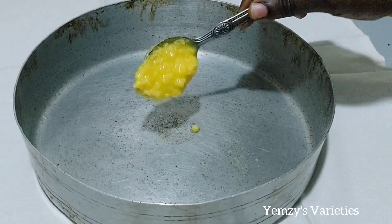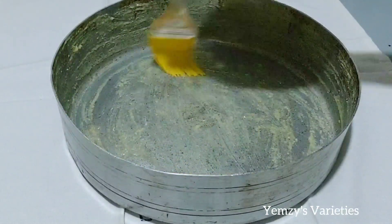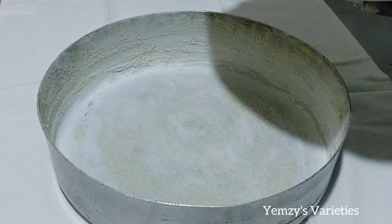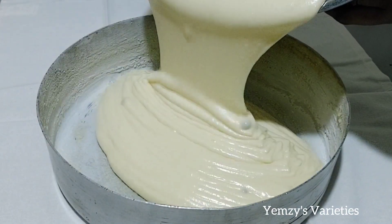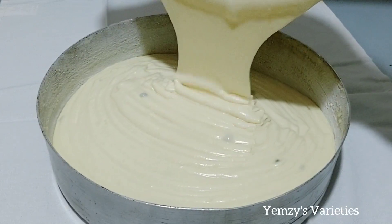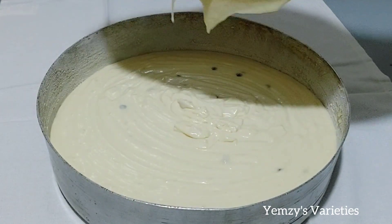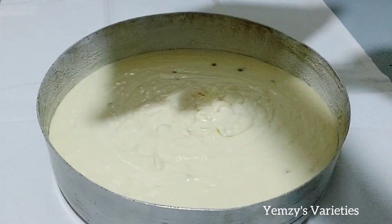In my cake pan I'm adding a little margarine, rubbing it all over, then sprinkling some flour and making sure everything is well coated. Now I'm adding in my batter — see how milky and creamy it is. I love this — it's so perfect. Try it out, you will love it. This is so delicious that even my family wants more.